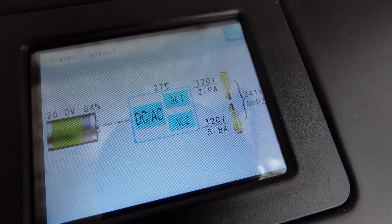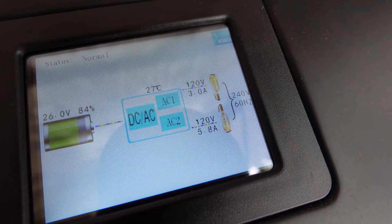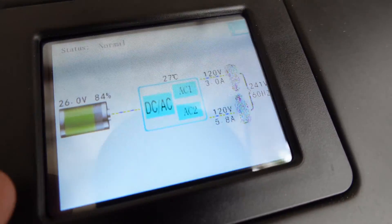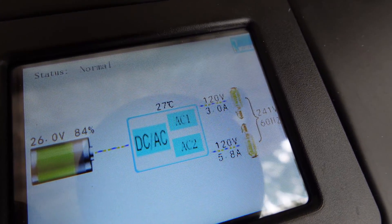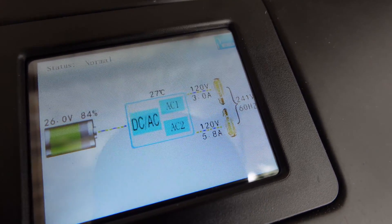Okay, so now it's pulling about 3 amps on top and 5.8 amps on the bottom. So it's about 700 watts on the bottom leg and the top leg is probably about 400 watts — somewhere around 1,000 watts at least.